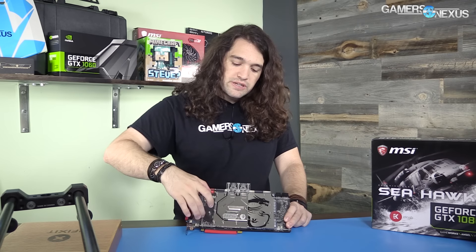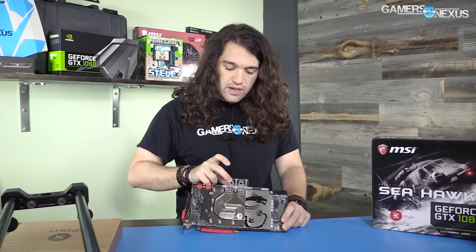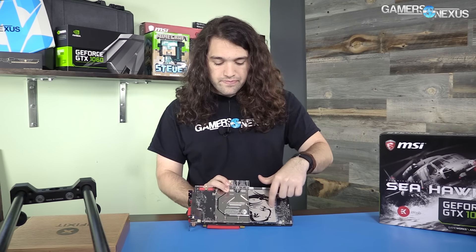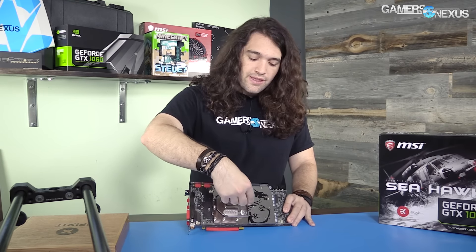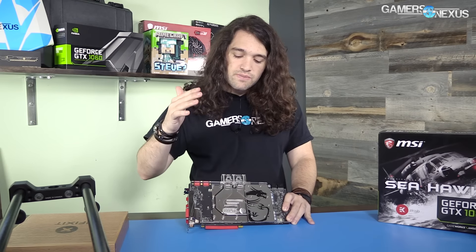It's a custom MSI PCB for the GTX 1080 using an EK kit, so you've got the acrylic housing here. The liquid goes in on this side and out on this side — that's the recommended setup. It goes in through this channel and out. It is a full-coverage block, which means it's actually covering all the hot spots on the board. That includes the GPU itself under this area here, and the VRM over here. The PWM is also covered with this block.